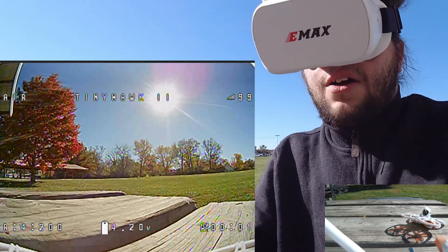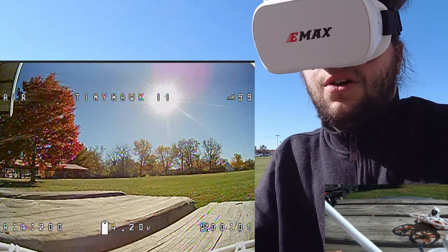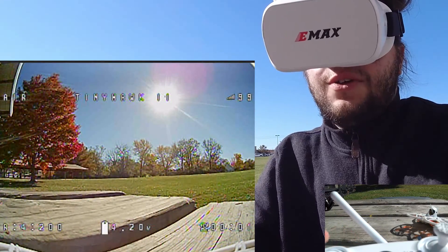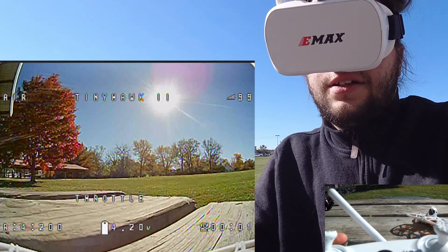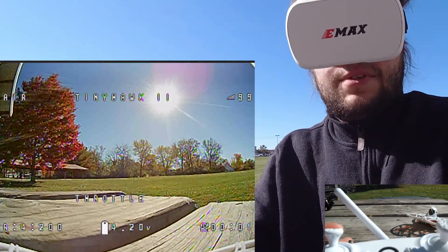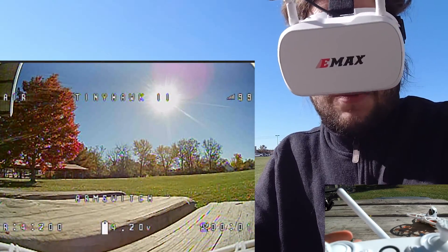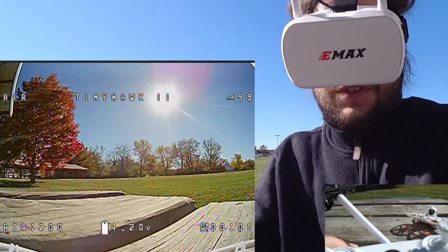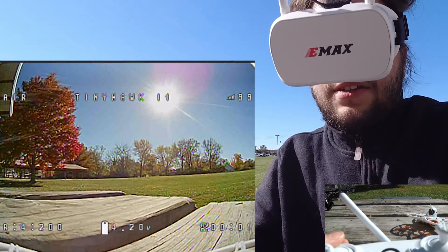A lot of people get screwed up by this. The switch on the left is called the arm switch — that's the switch you're going to use to start the drone up. If you have your throttle all the way up and you go to start it, you're going to get a message that says throttle. That means your throttle's up — bring it down. Now it says arm switch. It's still not going to arm because you haven't re-flicked the switch. You're going to have to flick the switch again, and then it should turn on.